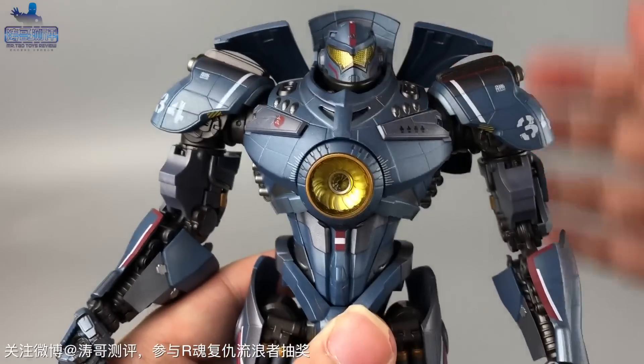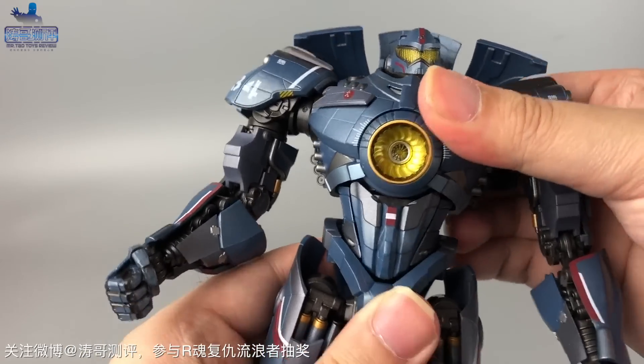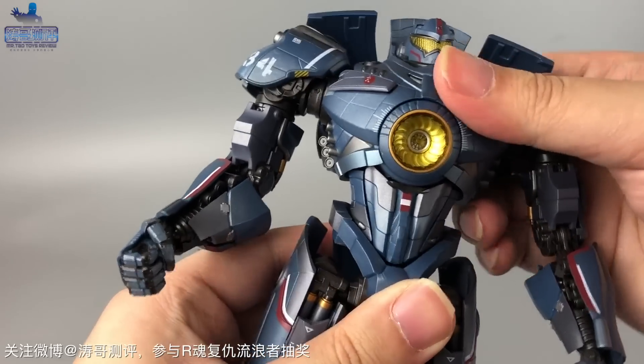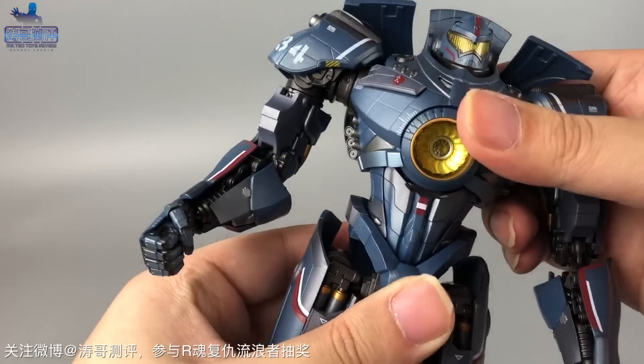可动性方面，抬头的幅度还可以，但低头的幅度比较一般，向两边转动的最大幅度也比较局限。身体部分，腰部向前弯曲的时候腹部装甲有联动，同时腰部向两边也有一定的转动范围。